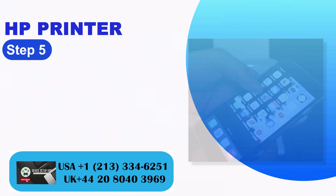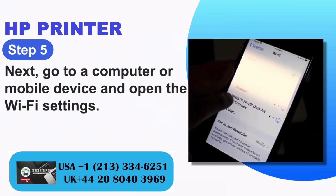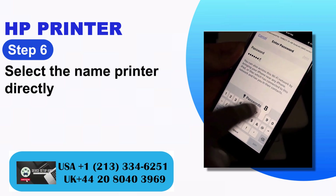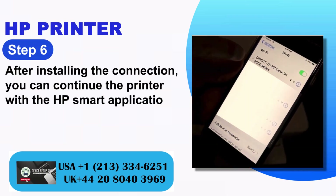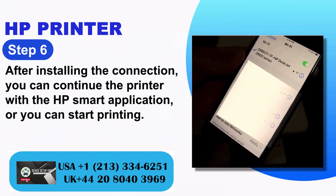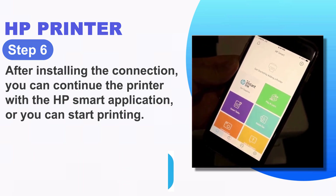Step 5: Next, go to a computer or mobile device and open the Wi-Fi settings. Step 6: Select the printer name directly. Step 7: After establishing the connection, you can continue with the HP Smart application, or you can start printing.